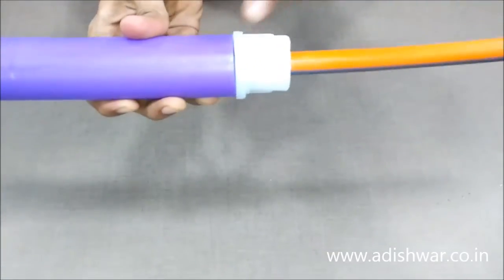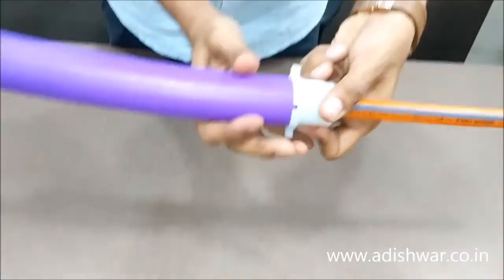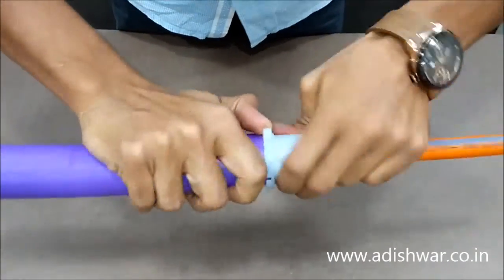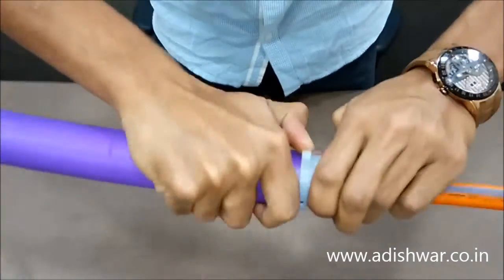These are the holders meant for tightening. One hand should be holding the plug and the other hand should be used to tighten the sealing plug — that is, to rotate the cap. So hold this and tighten it as much as you can.